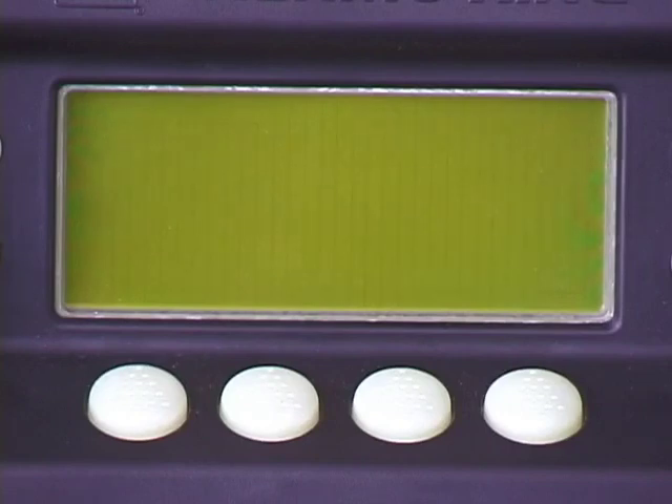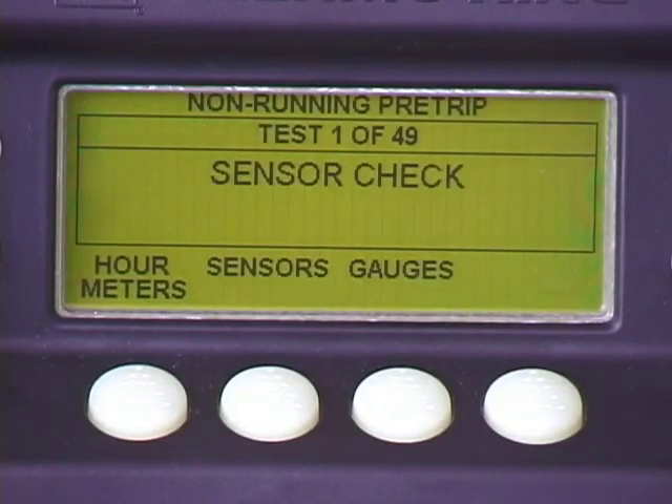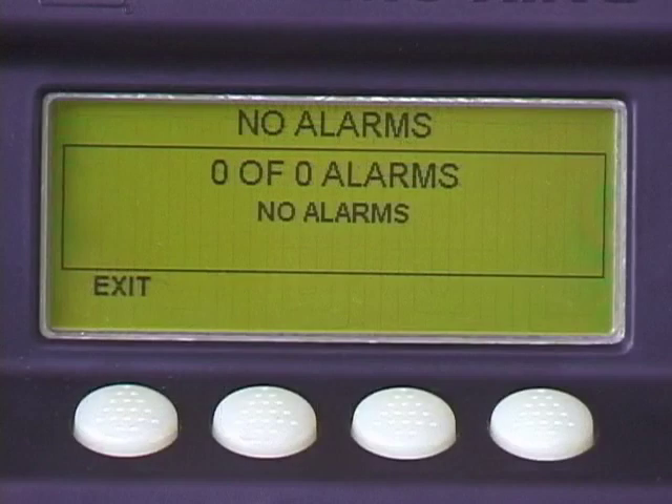Two different automatic pre-trip tests allow you to verify proper unit operation prior to carrying a load. The full pre-trip includes both non-running and running tests. The running pre-trip does not include non-running checks. To successfully initiate either one, there must be no alarms in memory, and the unit must not be in the sleep mode.